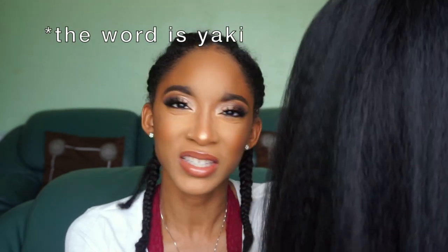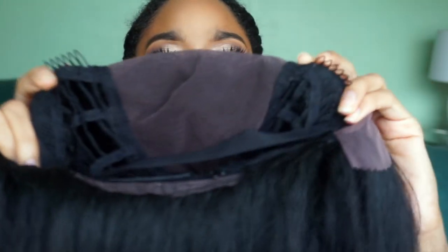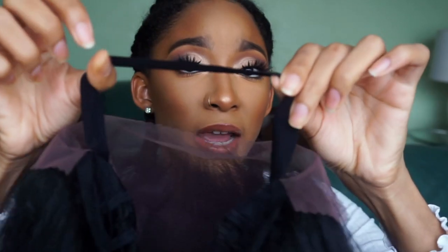First things first — this hair is so super soft. I know how synthetic hair feels, but this kinky straight texture doesn't feel synthetic-y at all; it feels really soft and really nice. The lace we're working with allows you to part anywhere in the middle area. We have two combs in the front, a comb in the back, adjustable straps, an elastic band, and the lace color is brown.